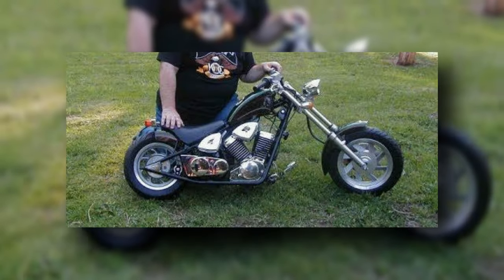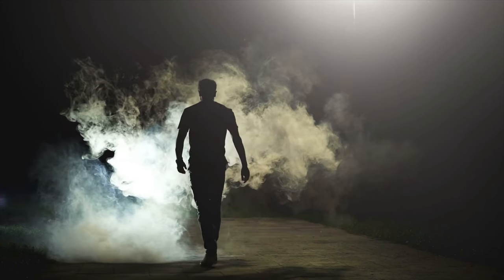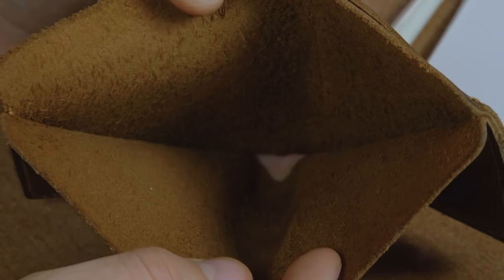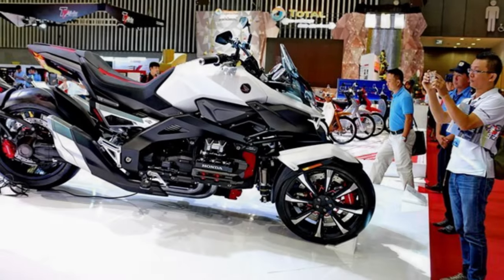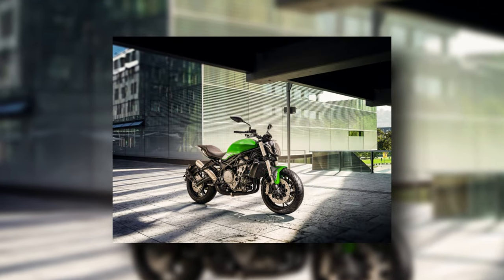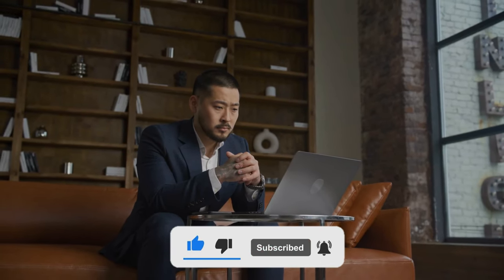When will the Mini Harleys be available for purchase in countries other than China? For the time being, that remains a mystery. The goal is obvious: in countries like China, where most people can't afford full-size Harleys, they want to lure new riders to the brand by offering more affordable options. The bikes might theoretically be allowed for sale in western markets if there is demand, given the components they share with globally distributed Benelli models. Hope you enjoyed this video — don't forget to subscribe to our channel and hit the bell icon on your way out.